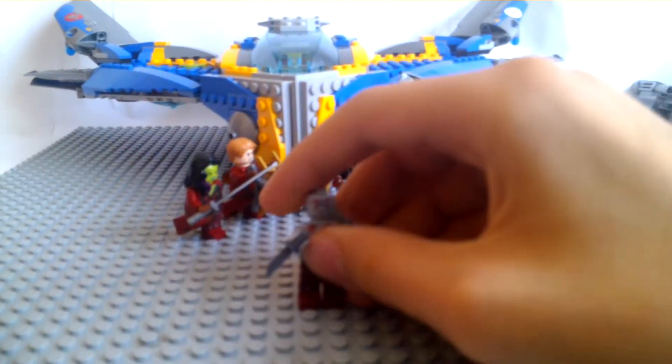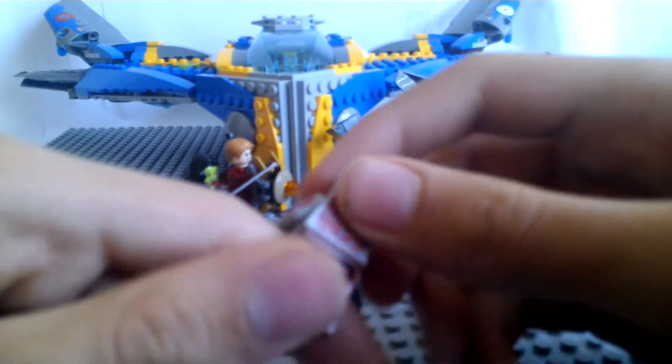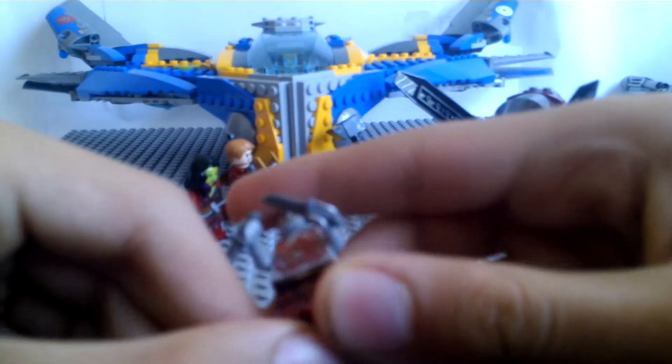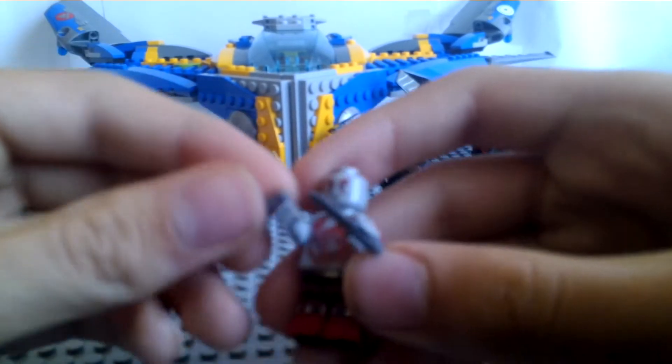First, we have Drax. A very detailed minifigure, as I do say so myself. Very detailed printing, hard to tell. Has arm printing on both arms, has lots of good chest printing, has head printing and back head printing. A very detailed minifigure — to be honest, the most detailed Lego superhero minifigure I've ever seen so far.